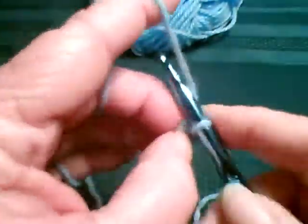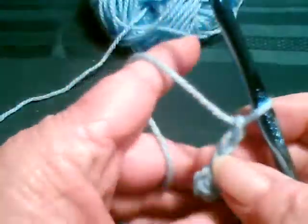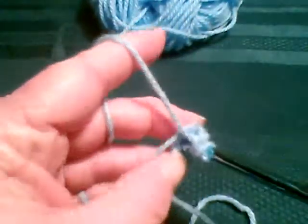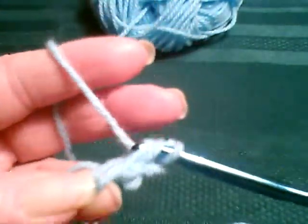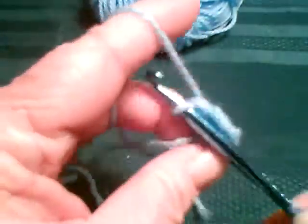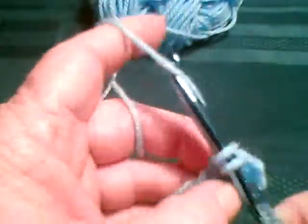Okay, first round, chain three. And we're just going to go ahead and put eleven more doubles in the ring. I guess I should have got this done before I started the video, but I didn't.